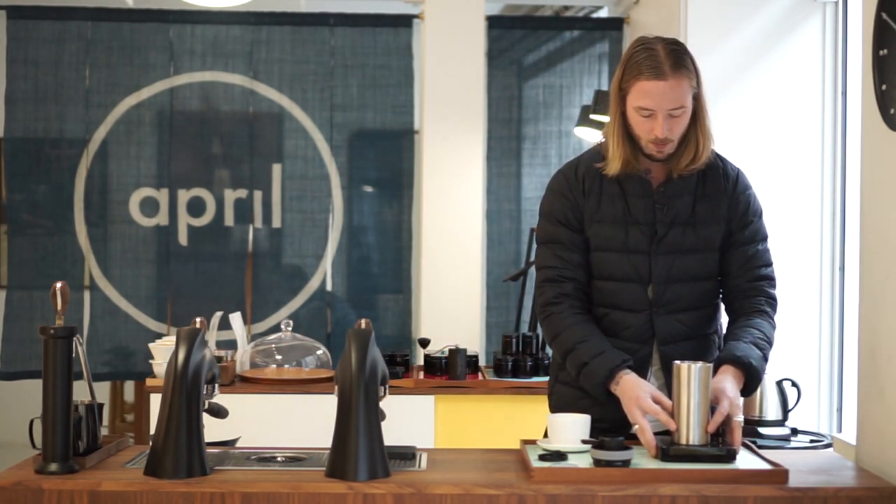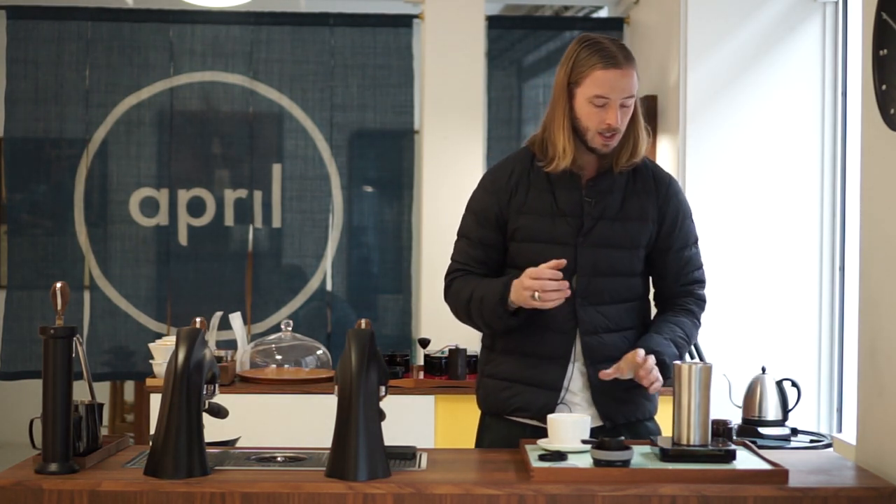A few things before I start brewing, because the brewing process will be quite quick. We're looking at a total brew time of about 30 seconds, counting from when we finish the pour. We're going to let it sit for about 30 seconds and then flip it over.